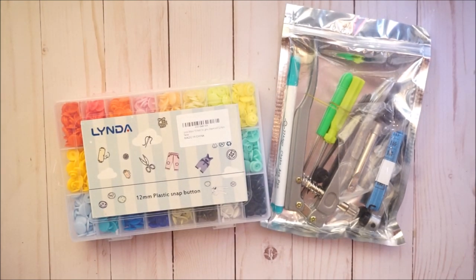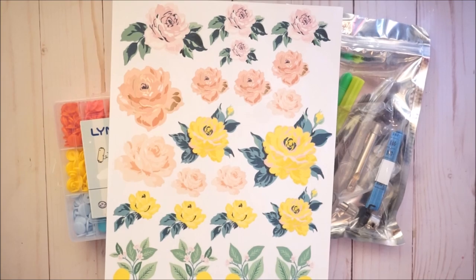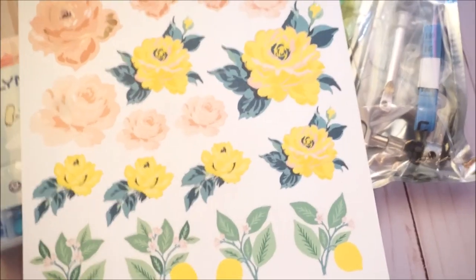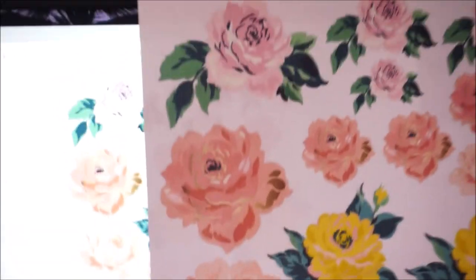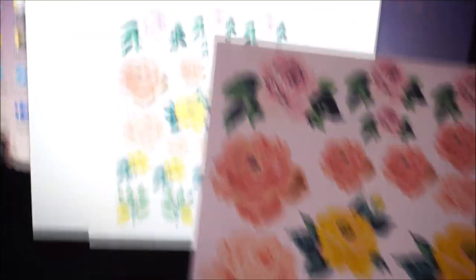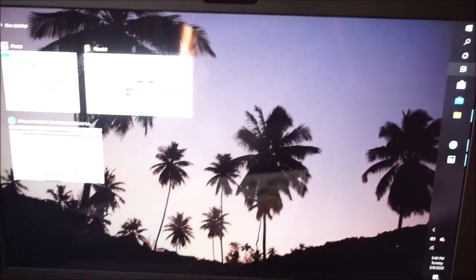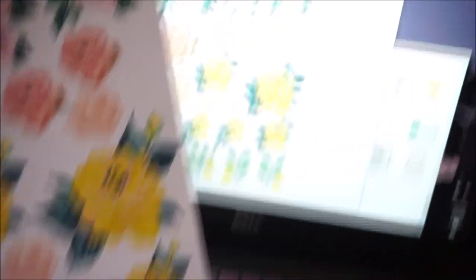I want to show you guys on my laptop a comparison of how it looks on screen versus when it prints. So here is the output from my new printer, and this is what it looks like on the laptop. They are pretty similar — it looks a little brighter on the laptop but there's really not that much of a difference, which I was super excited about.